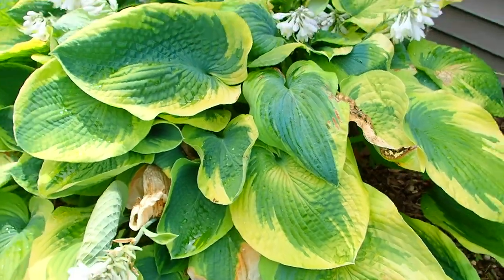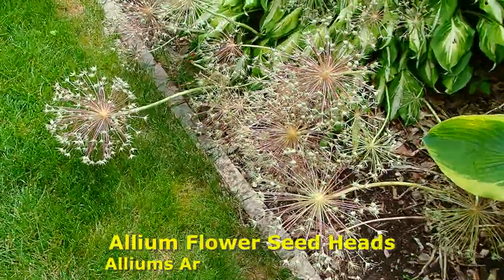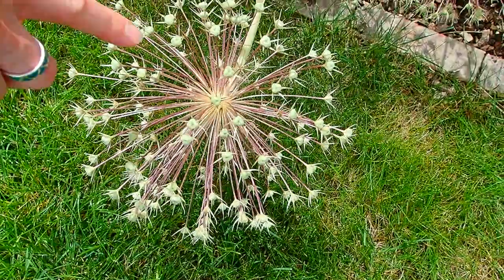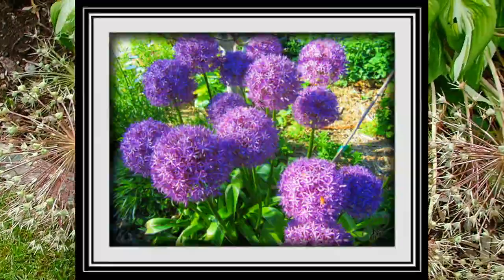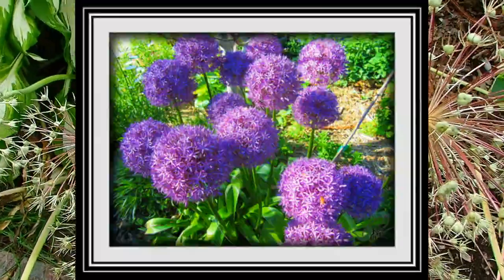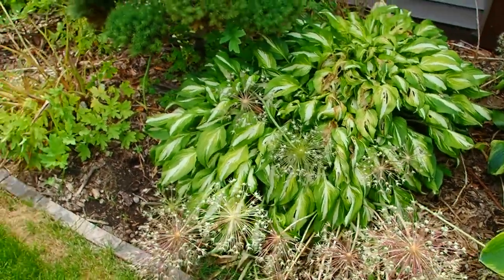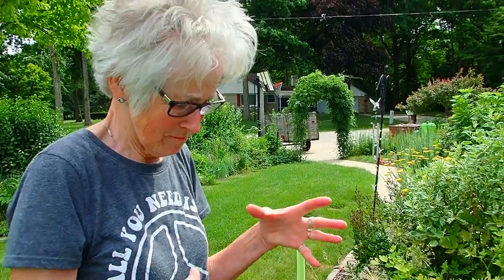I'll just chop them off when they get too crispy. These alliums are absolutely spectacular as well. Each little head will have a seed in it — if you leave it in place and just let it drop its seeds, next year you will have more. They come in different sizes. This one stays closer to the ground; I think this is a Globemaster — this is a biggie.